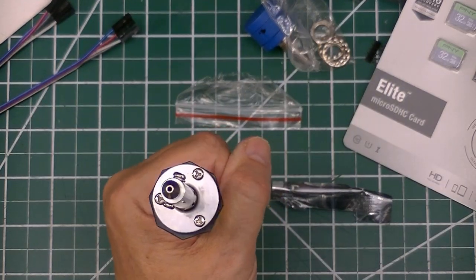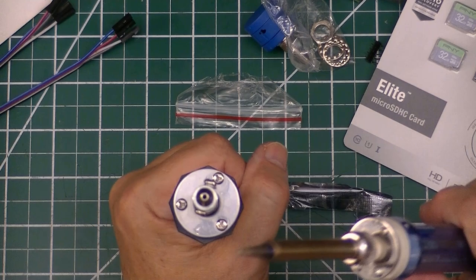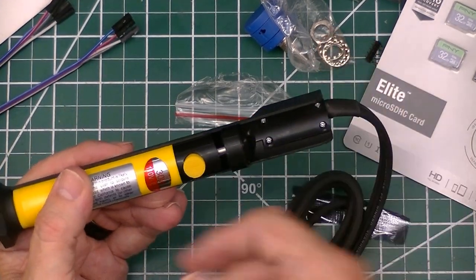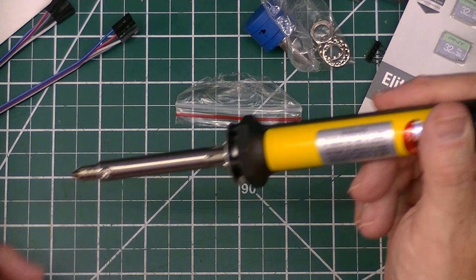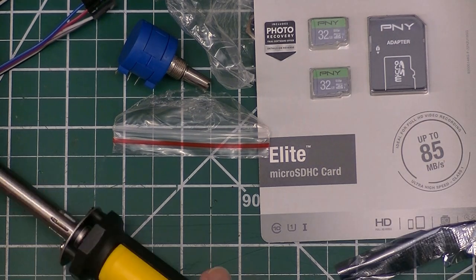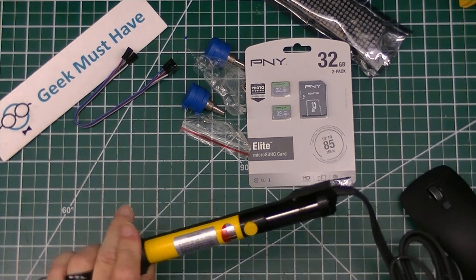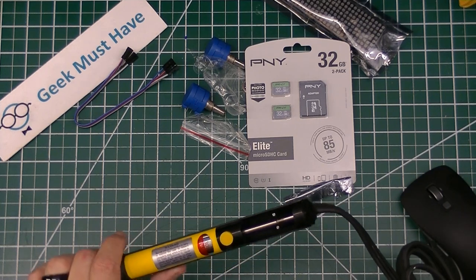This is a desoldering gun — I'll zoom in on the tip. Unlike a regular soldering iron which has a straight tip, this has a hollow tip where the whole surface heats up. You charge it up by pushing the plunger down, and then when you've heated up the connection enough you push it and it sucks all the solder into the inside of the iron. I'm not sure how you clean it out, but it's about fifteen dollars with pretty heavy-duty construction. I'm hoping it helps me not burn up another piece of equipment.